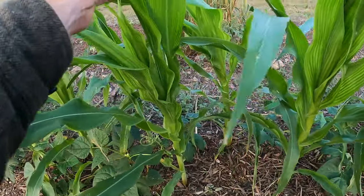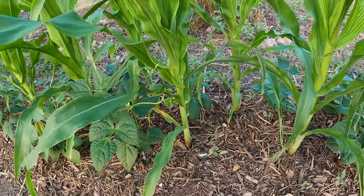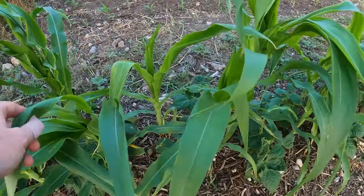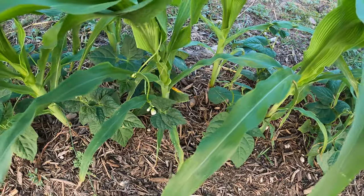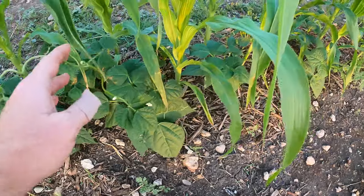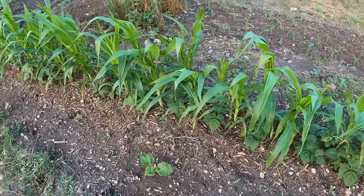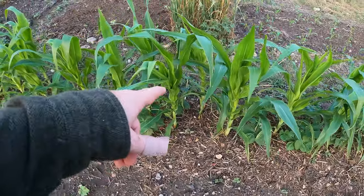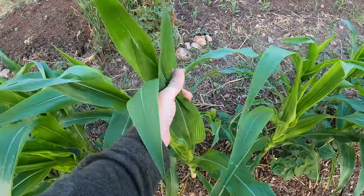The first thing — check this out. These corn stalks are not quite tall enough yet for the beans to start going up, but take a look — the beans are already wrapping around. You can see this one is already going around the stalk, and this one is super long. The corn has not reached the height where I feel they won't get choked out. In fact, I've had to pull off some of the bean plants because they were wrapping around the top and closing it off.